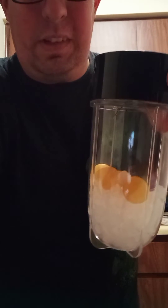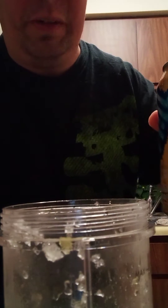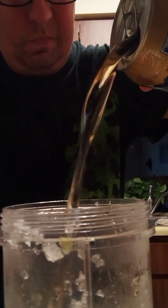Got your ice and some butterscotch in there. Pour some cream soda in here. Time to pour it in a glass.